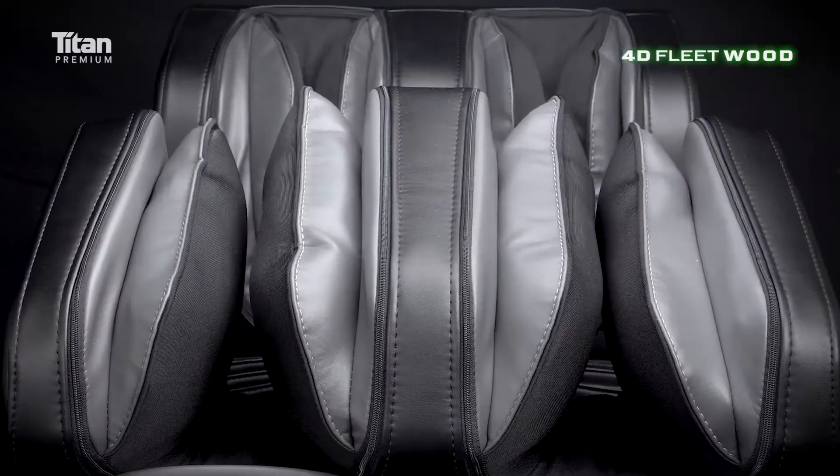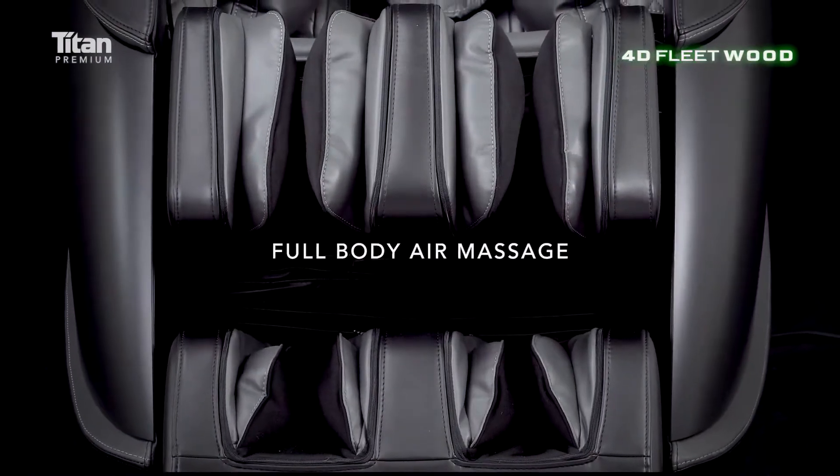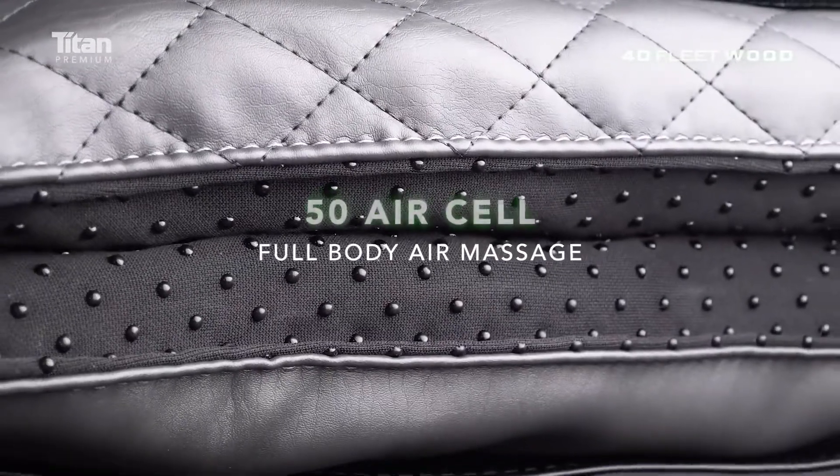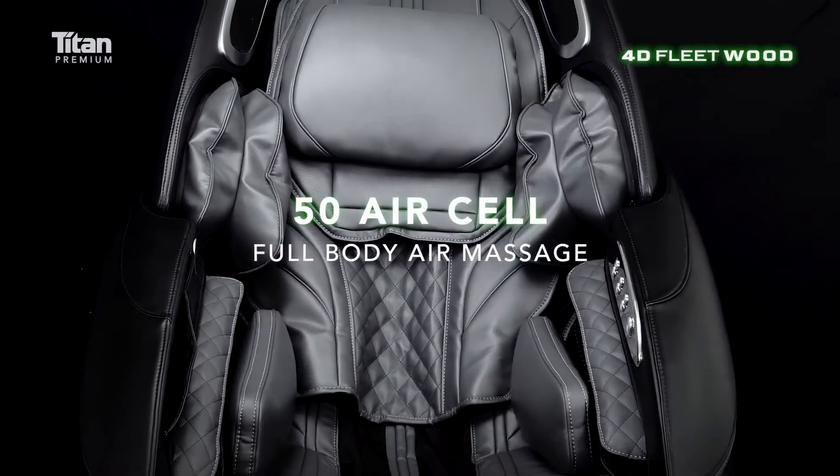Special Calf Kneading and Foot Kneading. Shoulder, Thigh, Arm and Hands. 50 Cell Full Body Air Massage.